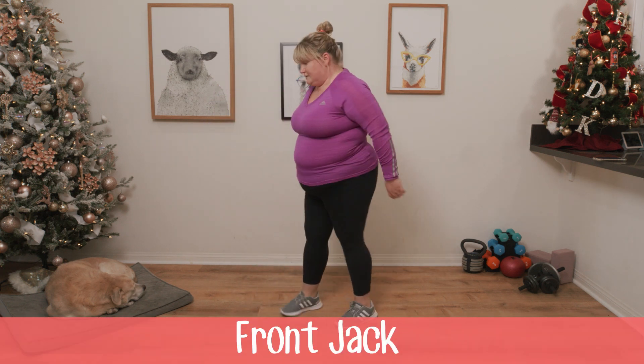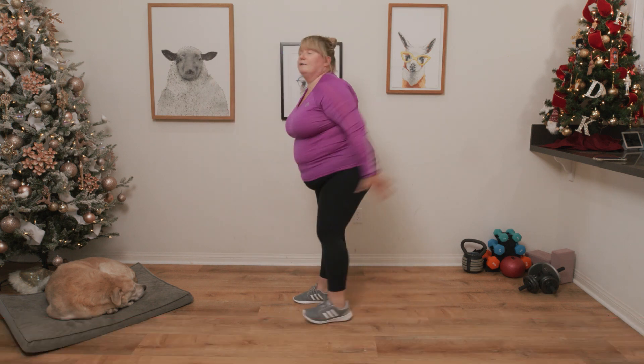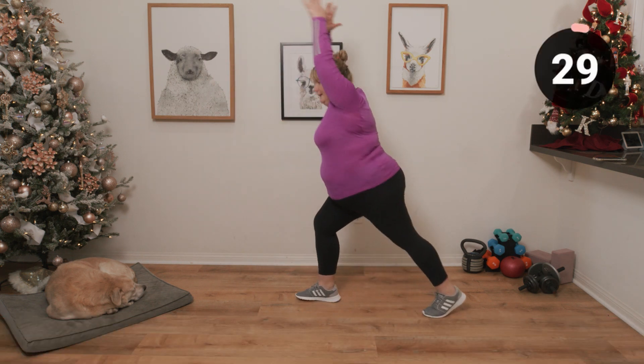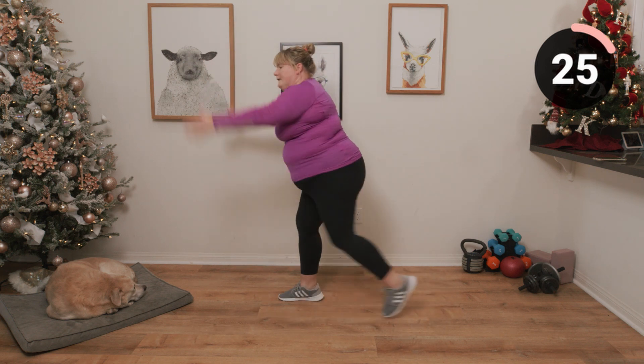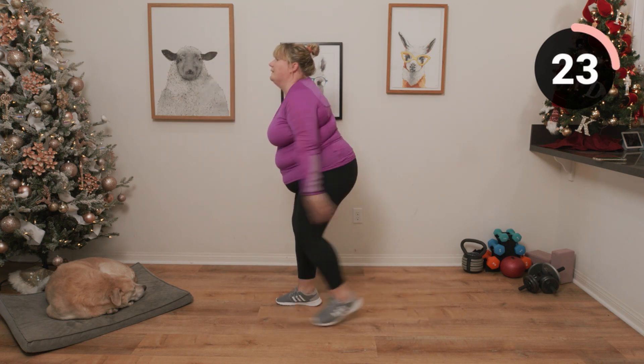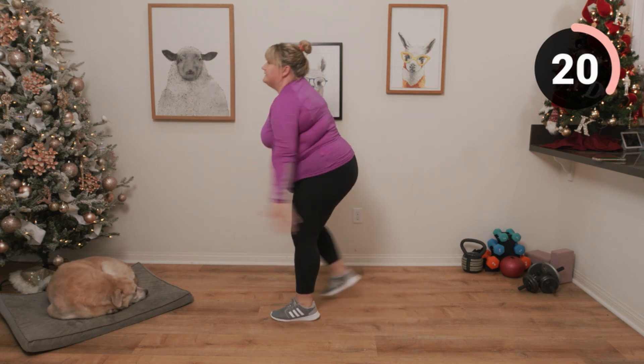Last up, we're going to be doing some front jacks — just jacking it out. Go at your own pace.